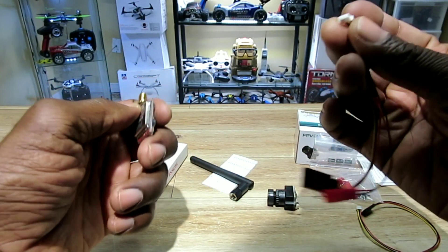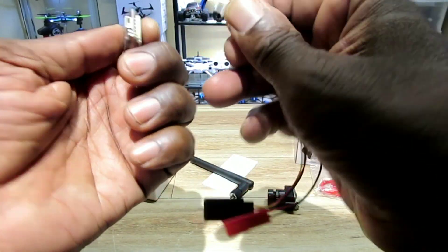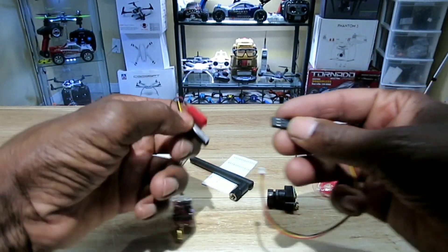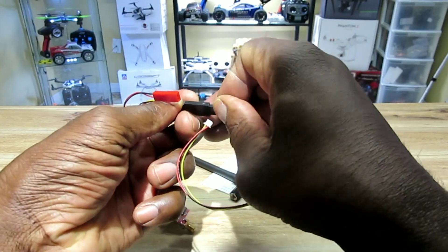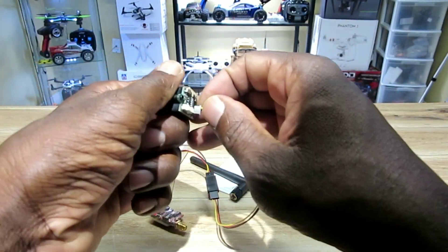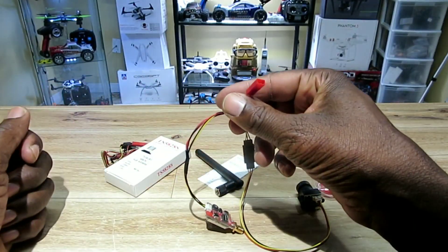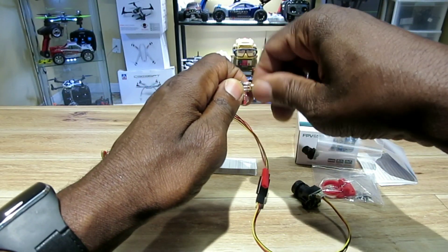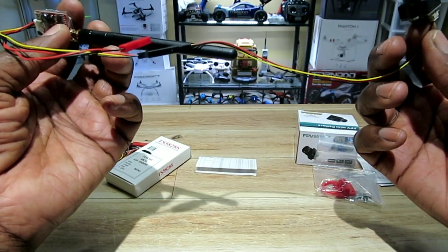Let me put this together and see how this little puzzle goes. That goes in there, this way — and the camera goes here. Just need a battery and we're good. Always connect the antenna first before you put the battery on or you might burn the transmitter out.